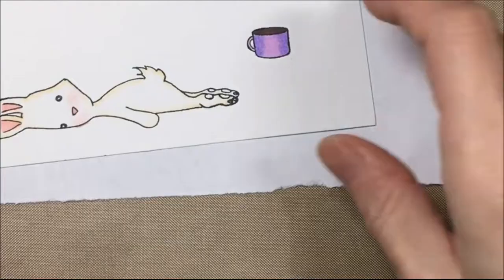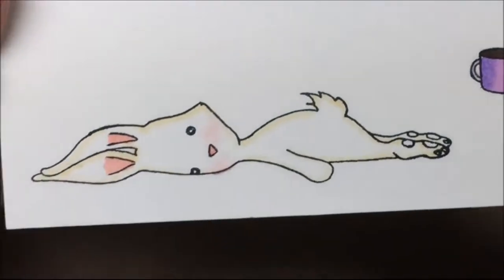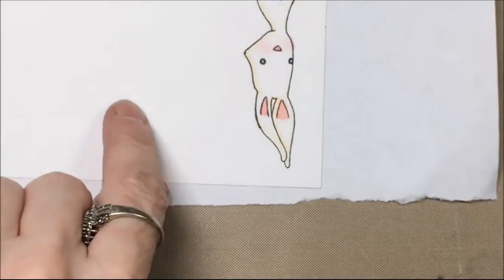That was super easy coloring because I just made the bunny white. And there you can see it close up — it turned out super cute.